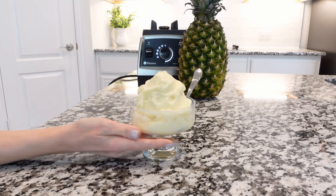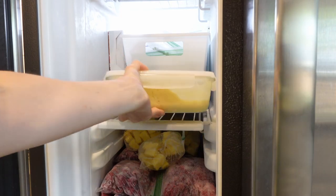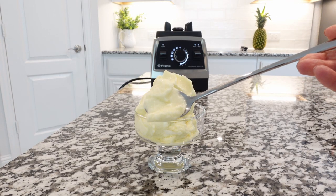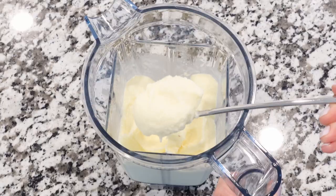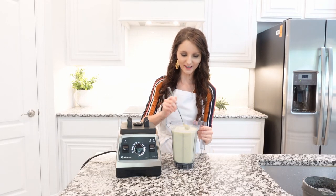Coconut milk and pineapple freeze solid, and that's why they're perfect ingredients for ice cream. Oh, it smells so good — just like pineapple and coconut! Just look at it, so delicious. Kids will love you for this recipe. Let's give it a try!